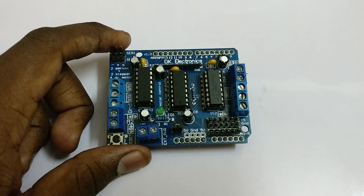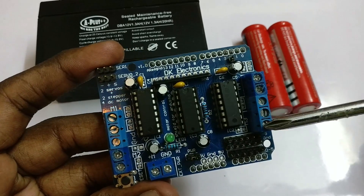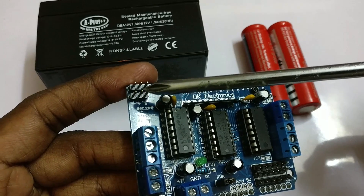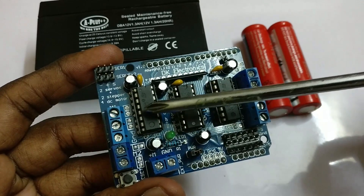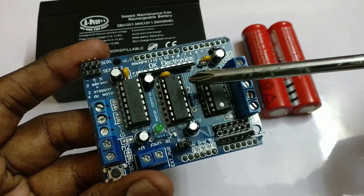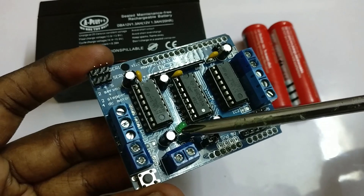Now let's see what the board is actually made up of and how we can use it. There are four ports for connecting four DC motors: M1, M2, M3, and M4. There are also two ports for connecting two servo motors or two stepper motors. These two are the L293D ICs which are used to control the speed and direction of our DC motor, and this is the shift register which is used to communicate with the Arduino.